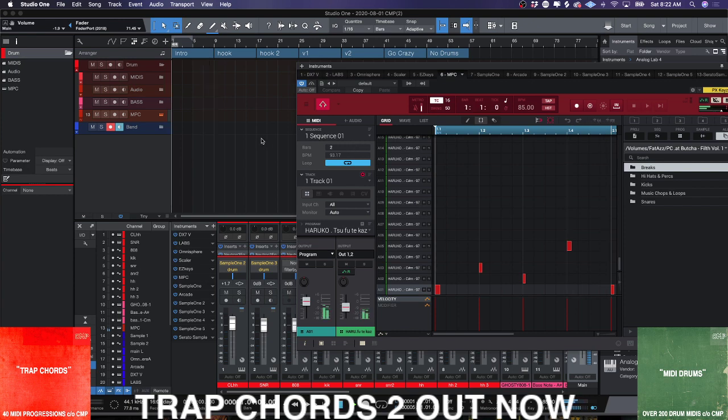Alright, so I've got two different sequences, and each one of the sequences has a bassline and has drums. For my purposes, what I like to do is just use drag and drop.